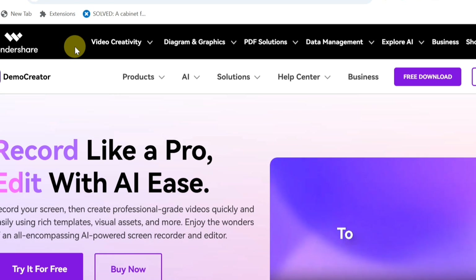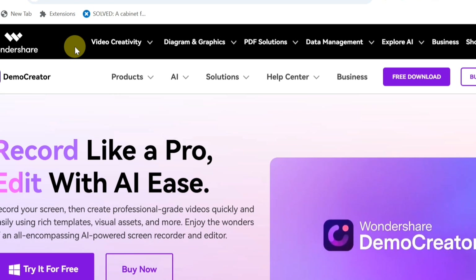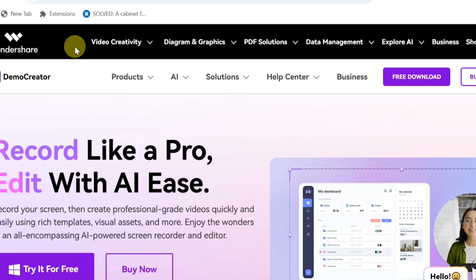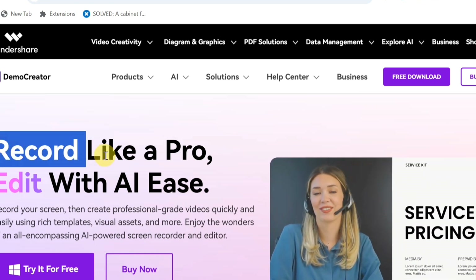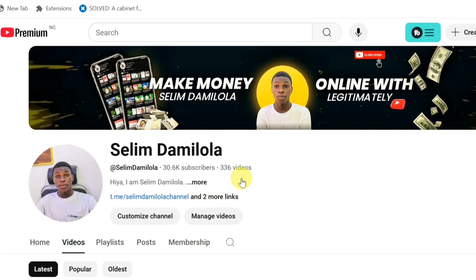If you want to get access to Wondershare DemoCreator, click the first link in the video description or the pinned comment, so you can get started right away. I'm very sure you got value from this video — if so, please subscribe, like the video, and leave a comment. I'll catch you in my next video.